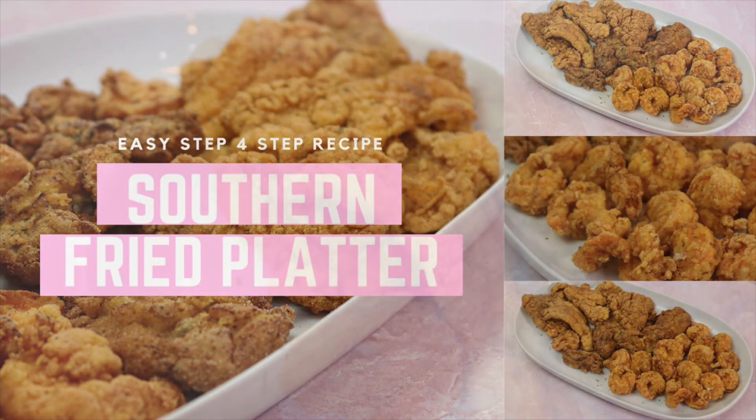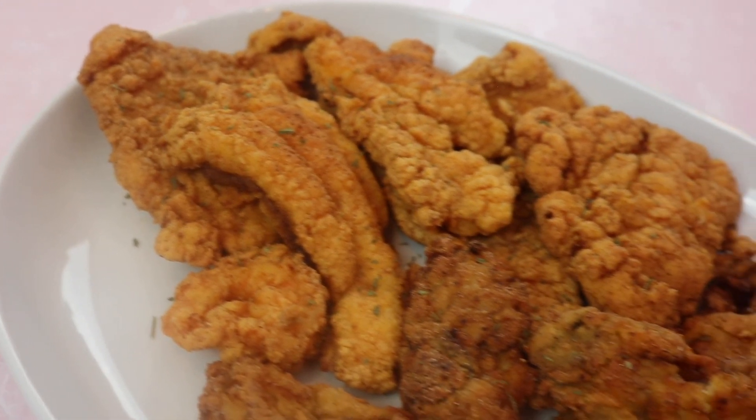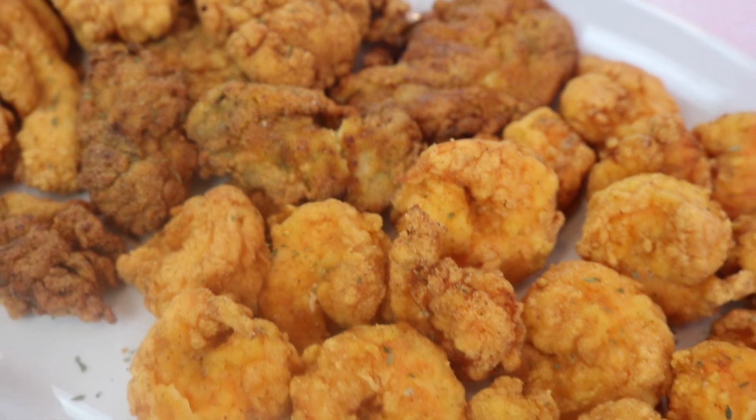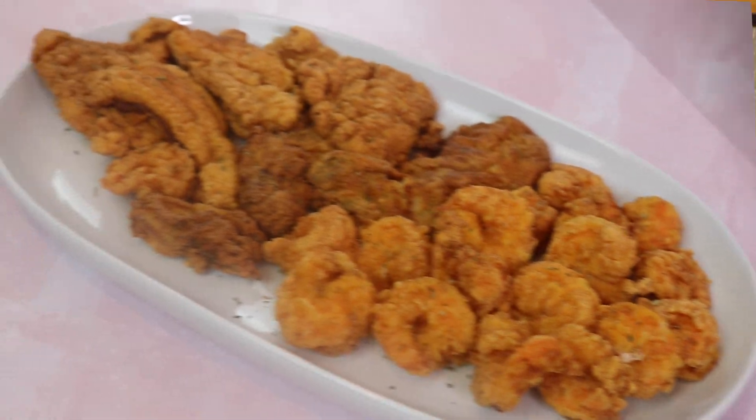Hey guys, it's Jador. Thank you for tuning in to my first cooking tutorial. Today I will be making a southern fried platter with fried shrimp, oysters, and catfish. So let's get right into it.